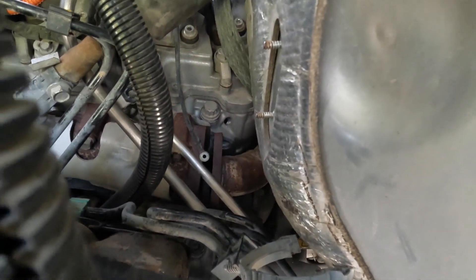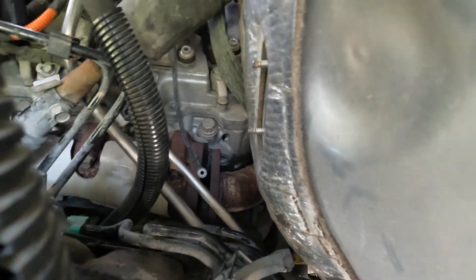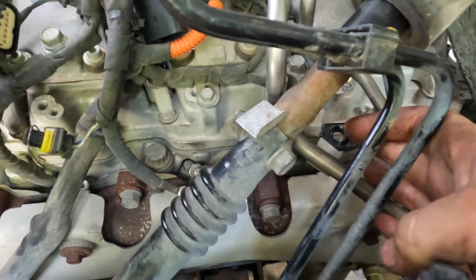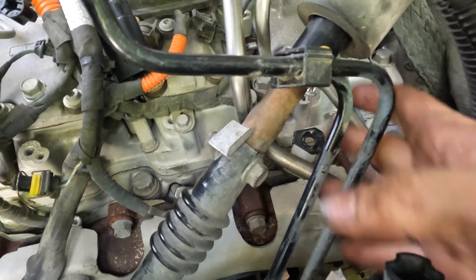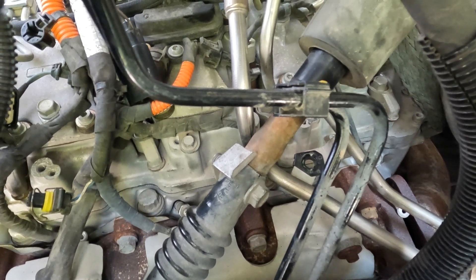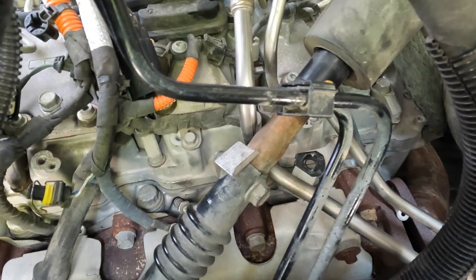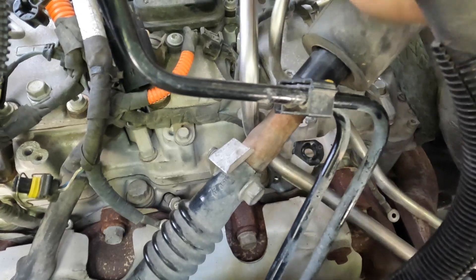We also took the fuel line brackets off. There's one right here - my finger's on it - and it bolts right behind the steering shaft. Then there's a nut on what I think is the second bell housing bolt up. Take that off and they are both 13 millimeters, and then you can move the fuel lines around.